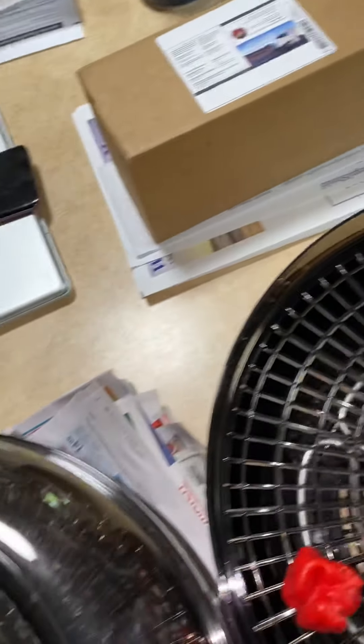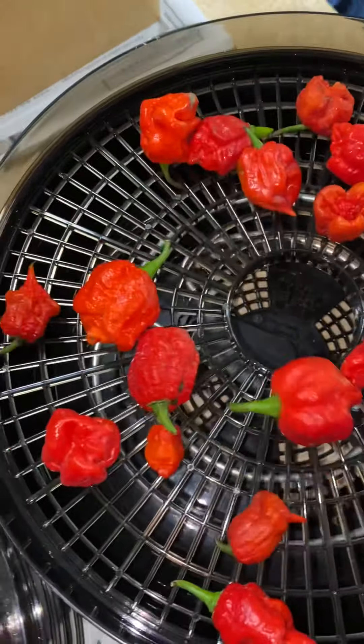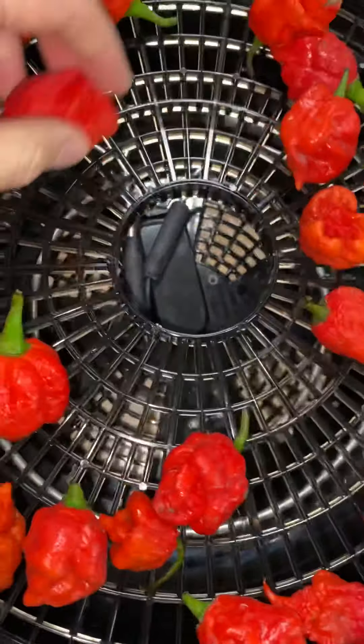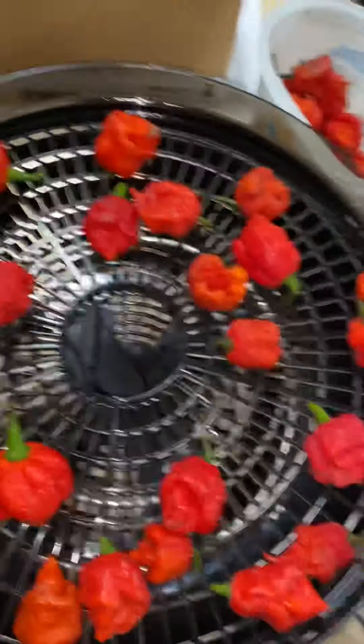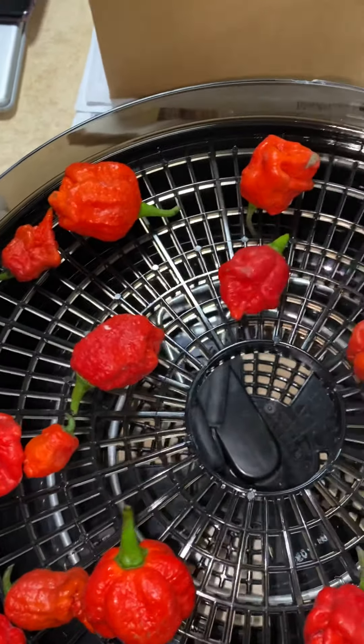All right, we are going to start drying out the Reapers. I'll just dry them out. I'm going to put the Reapers in these shells like this. Well, there's a couple that are going to have to be on the top. I'll leave the stems on for right now.